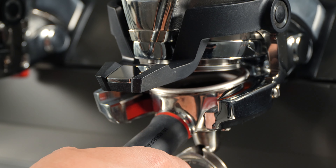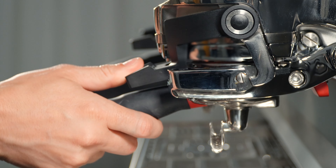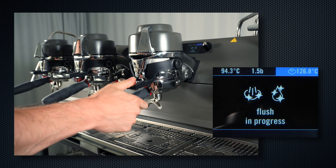To release the Portafilter, press the lever with your thumb to disengage the jaws and lower the Portafilter, and then pull it straight out.